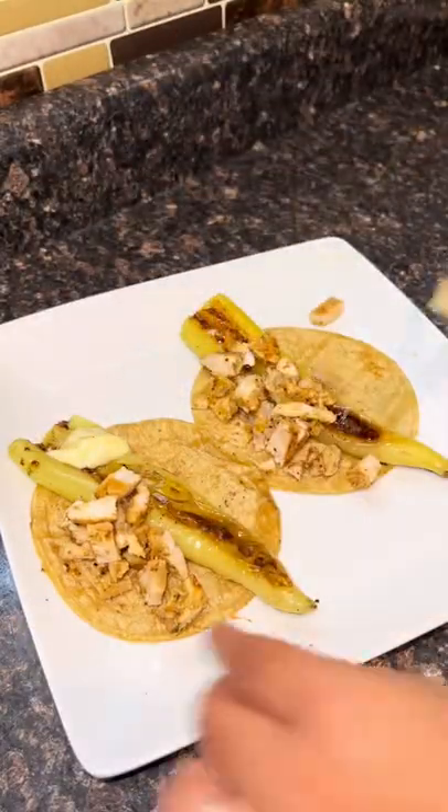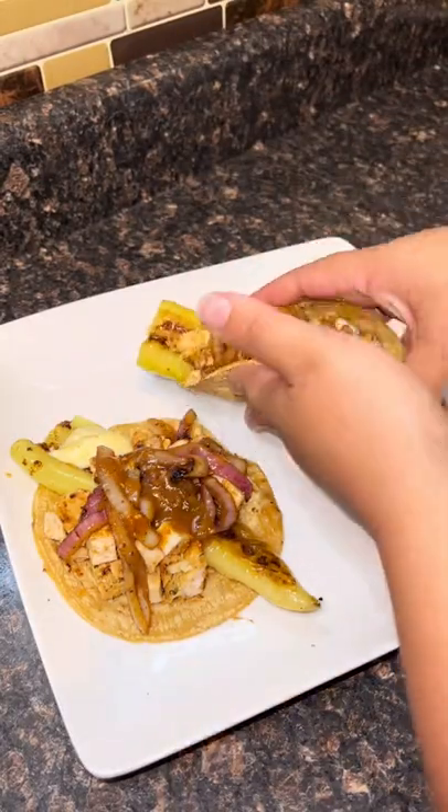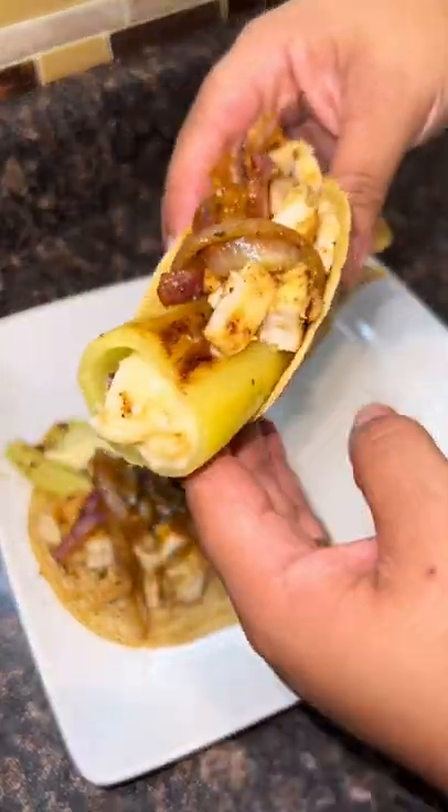This is where I took it next level — I put it on a tortilla with some Mediterranean chicken, salted onions, and hot sauce. Oh my god, this was so good. Try it.